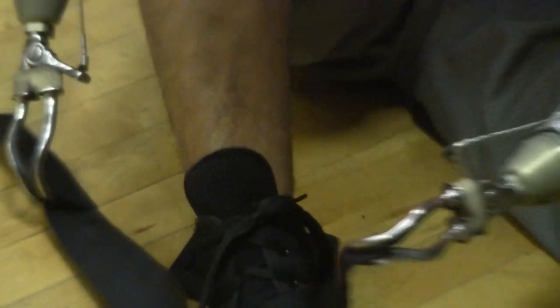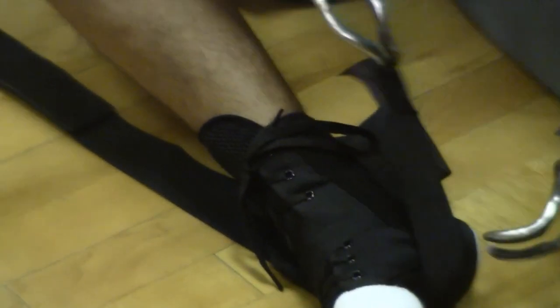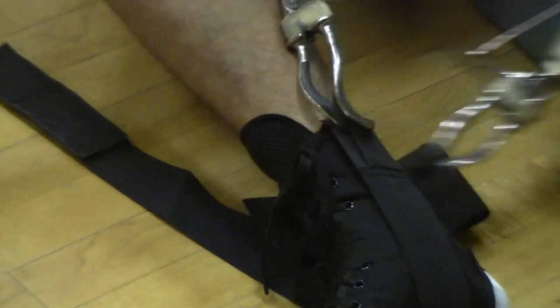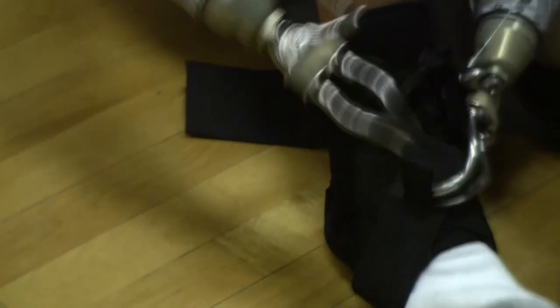These are some pretty cool Velcro straps because they have loops that you can hook into to get them really tight. Finally, around we go.